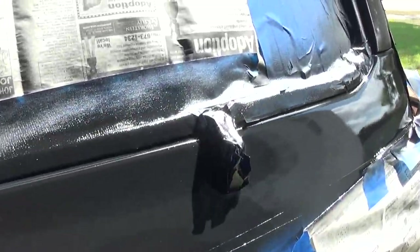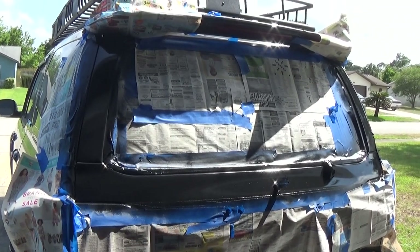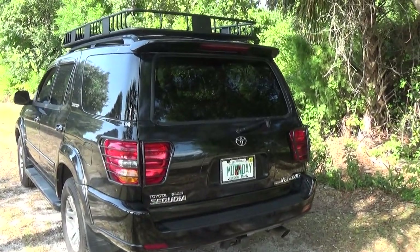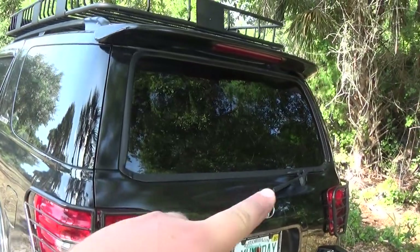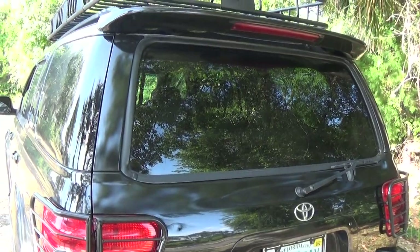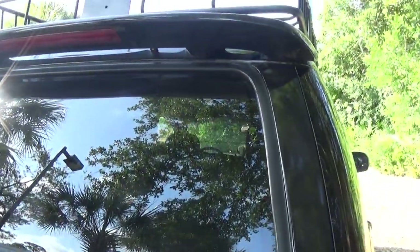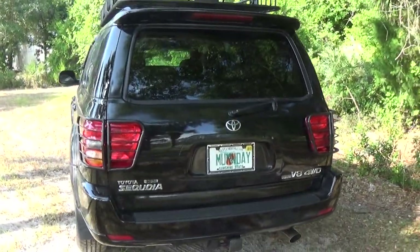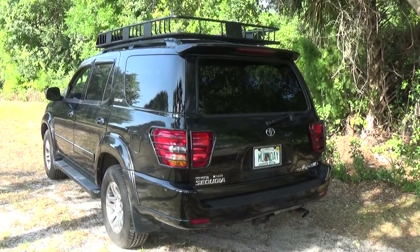We gave it a little bit of time to tack up, so we can go ahead and start removing all the newspaper and tape — just be careful not to hit the paint you just put on. Here we are at the back of the Sequoia looking at the finished product. These pillars look great — where they were all faded, now one color. The part of the hatch I sectioned off, sanded, and painted looks nice. No more flaky clear coat, no more faded look. This was definitely what I was looking for — looks awesome, just brings life back to the Sequoia. Hope this helps everybody out, seems like everybody suffers from the same problem on the rear of their Sequoia. Hope you guys enjoyed the video — Monday 6 out.